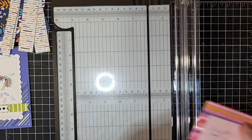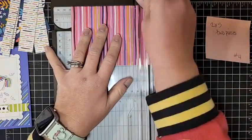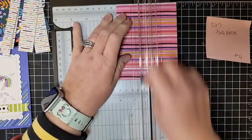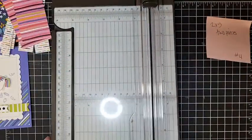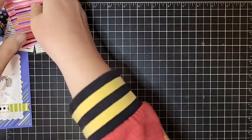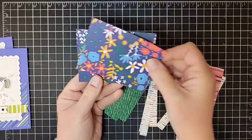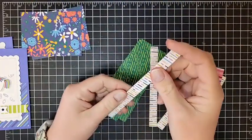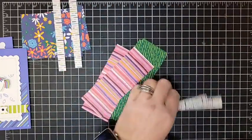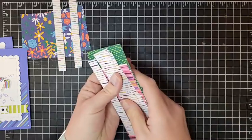For our final piece, we need two-by-five inch pieces, so I'm going to cut it down to five inches first, save that scrap if you want, then cut it in half at two inches. So those are all of our DSP pieces - all the trimming is done. The pieces we're going to need today are the three-by-four inch pieces and two of the half-inch pieces. The other pieces we'll set aside and come back to tomorrow and Wednesday for videos one and two.